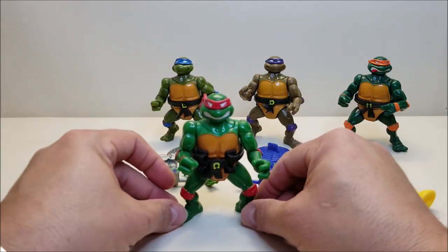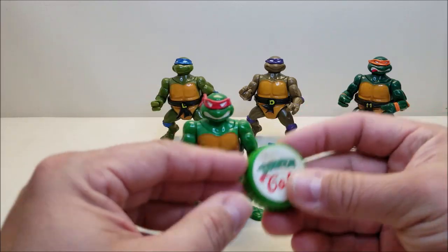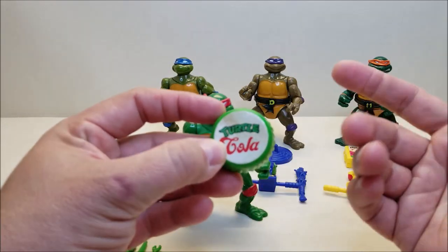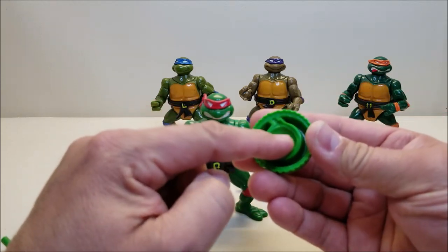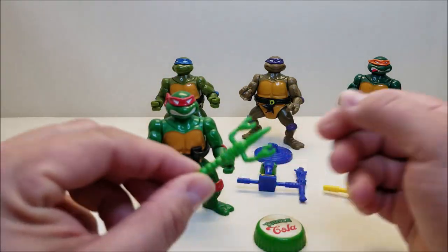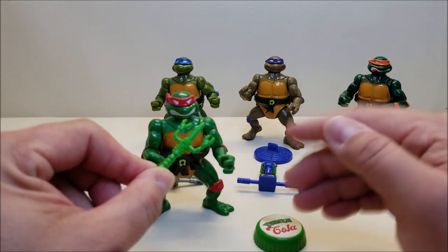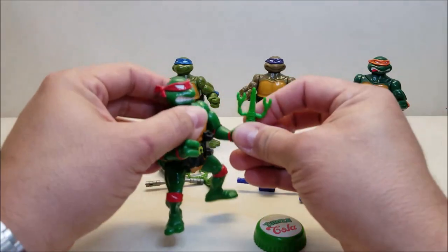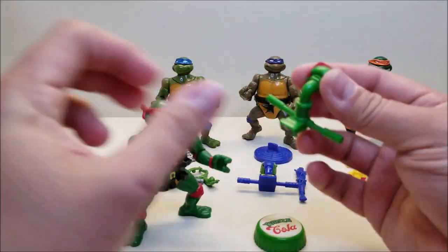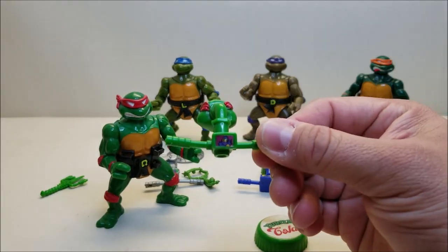Since we've got Raph right here front and center, we'll start with him. Each one of these comes with some sort of shield or accessory that you can put right on their heads. This is kind of like a soda pop bottle cap — it just says 'Turtle Cola' — and it's got the indentation where it will actually fit over his head. He only came with the one sai, which seems to be made out of a lobster, which is interesting. Most of these guys have animal-themed weapons. He can hold this in either hand, and his periscope is looking at Shredder right there with a little sticker depicting Shredder.